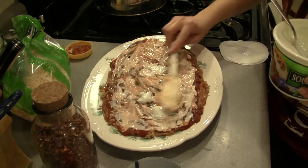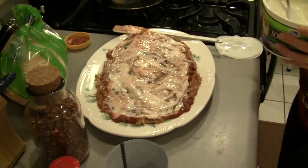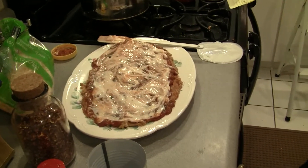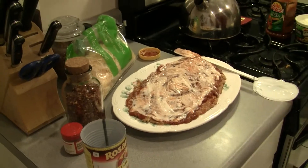I promise you, if you make this for your Super Bowl party, you're going to want to make a double batch because people will eat it. Okay, we're going to go back over here — oh wait, I'm sorry. Not cheese yet — shredded lettuce is next.